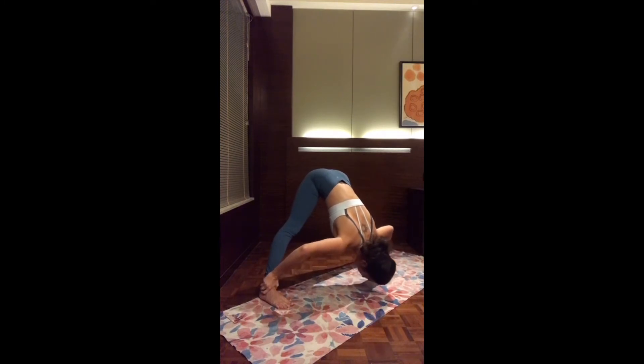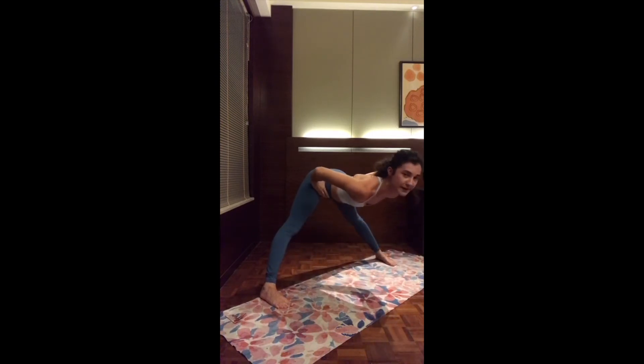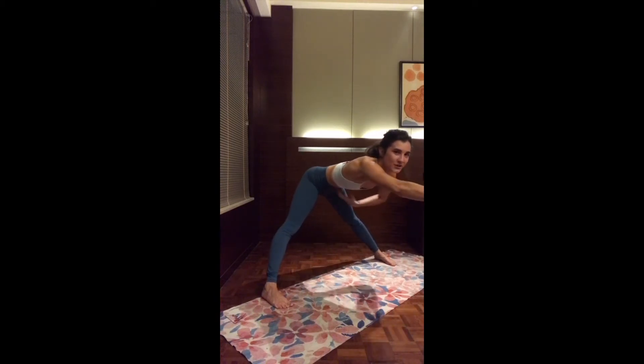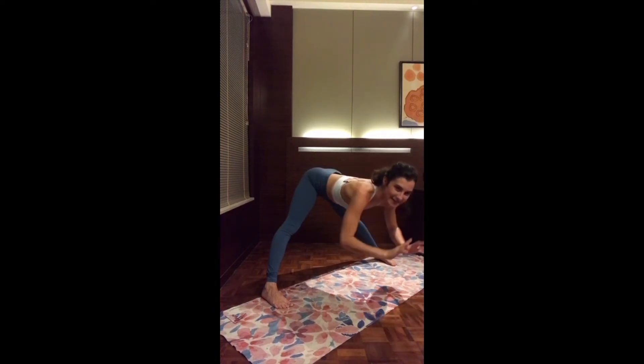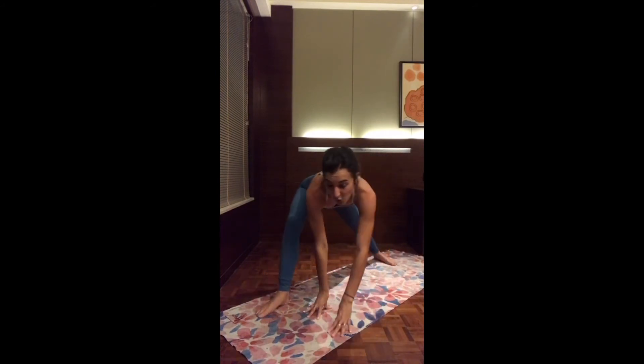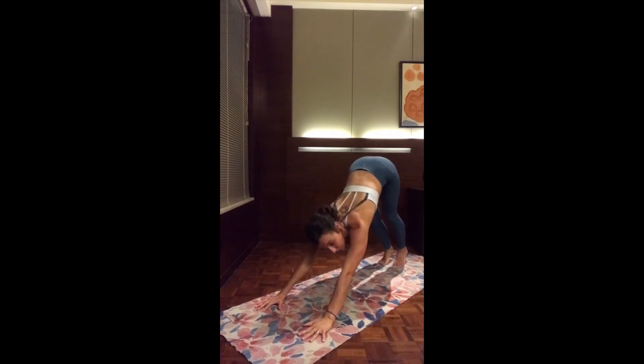As you inhale halfway up, flat back. Bring the two hands on the hips. Option one: stay here and breathe deeply. Option two: extend the two arms up overhead, connecting to your core. Make sure to tuck the belly button in for flat back. Take another deep breath. And exhale, release the hands to the mat. Turn the right toes to the top of the mat. Walk the hands forward and press back to downward facing dog.